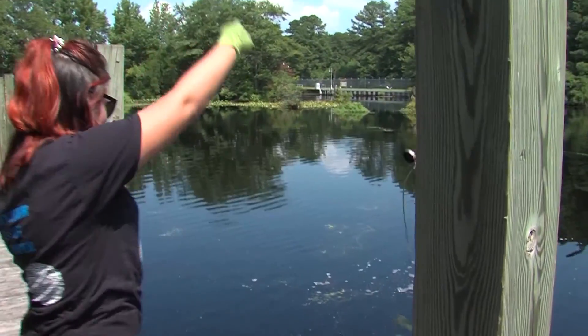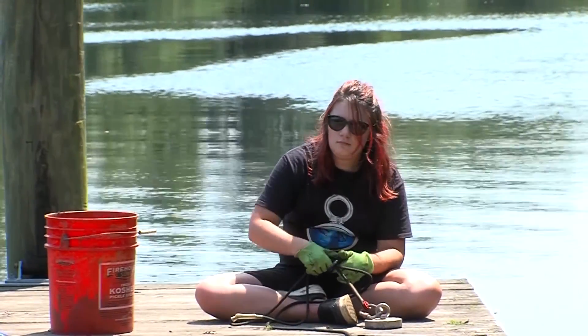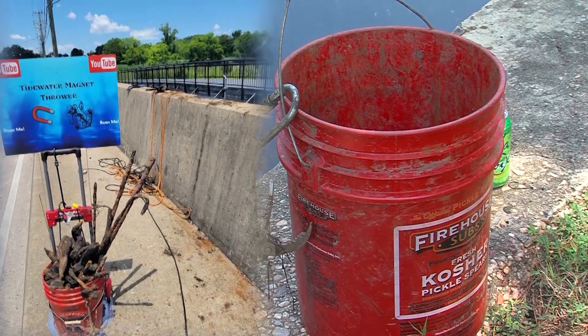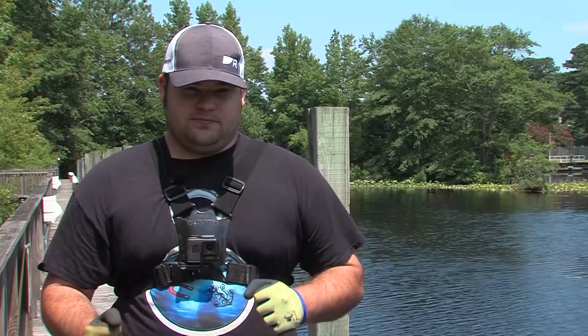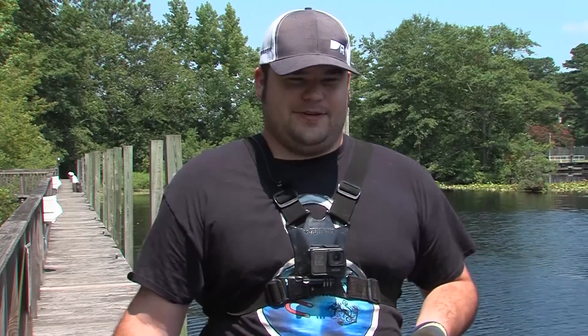If you're going to get into this hobby, always have a five-gallon bucket with you so you can collect what you find and the trash you find. Always try to have a plan for your finds. People have used the water as a way to get rid of things, thinking no one's ever going to find it — until magnet fishers come along.